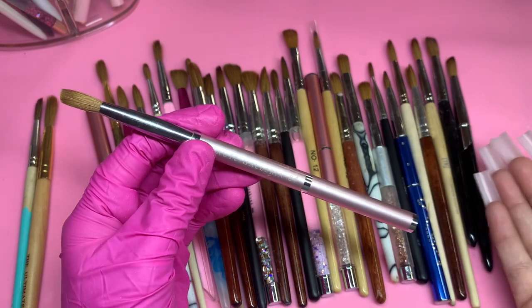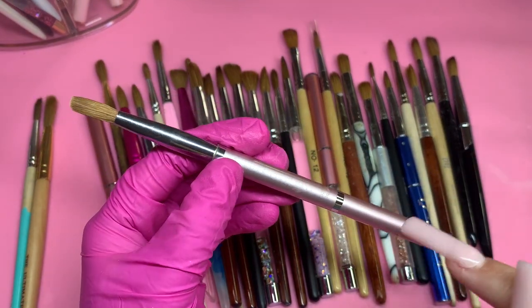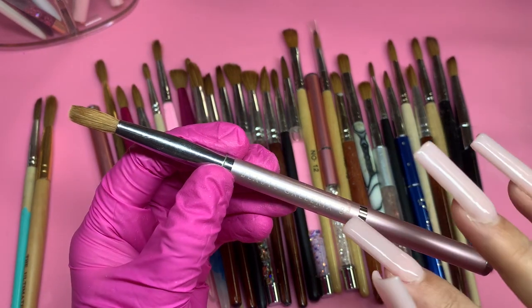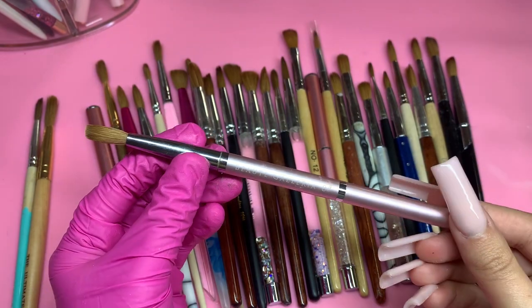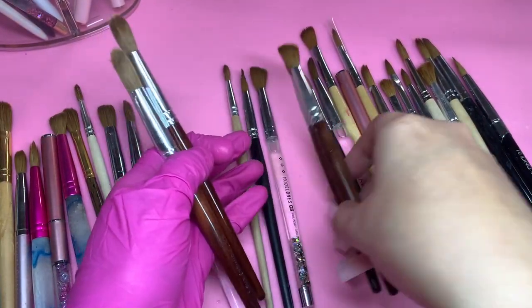This one was one of my first brushes and one of my favorites — I absolutely loved it. I got these off of Amazon, and every link will be down below in my description box. This is a number 8, but looking at it now, it's more of a number 6 — these do run smaller. But it's perfect for beginners.